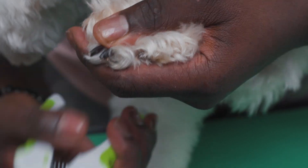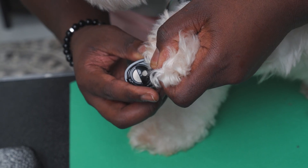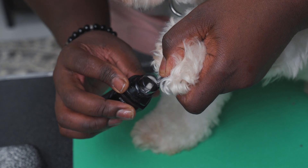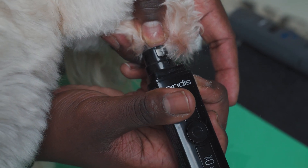A nail clipper can leave rough edges, so if you would like a smoother nail you can follow up with a nail grinder. A nail grinder will quickly smooth the edges, which is especially important for dogs that might jump on people or furniture. Pick the right size nail grinder for your dog and start at a low speed until you're comfortable using it.